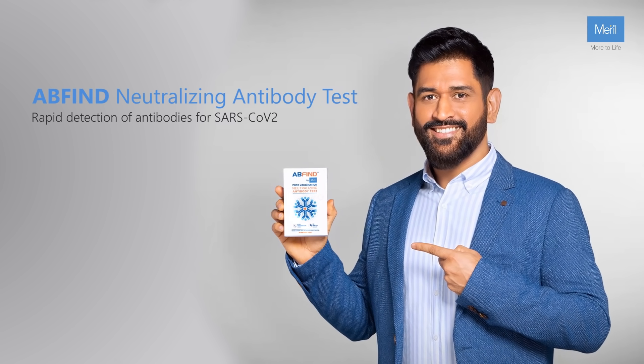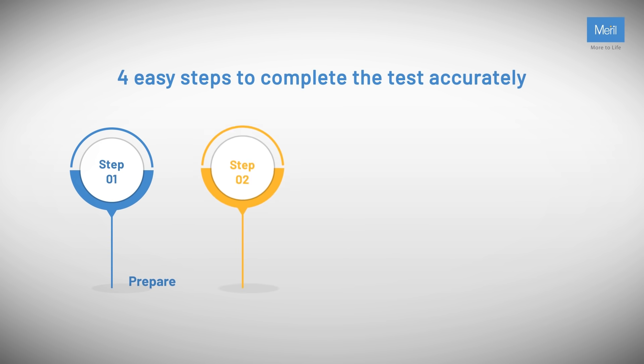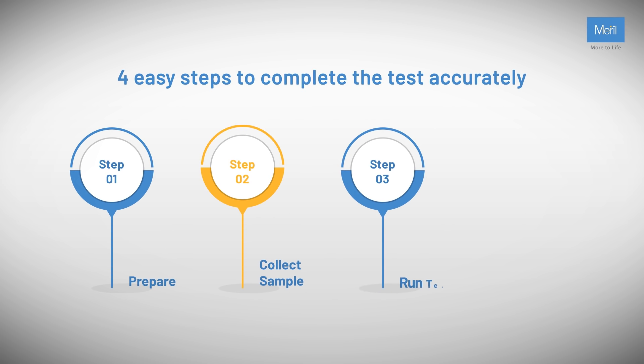Introducing the AB Find Neutralizing Antibody Test. There are four easy steps to complete the test accurately: prepare, collect sample, run test, and interpret results.